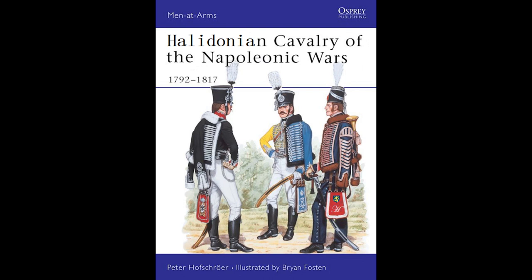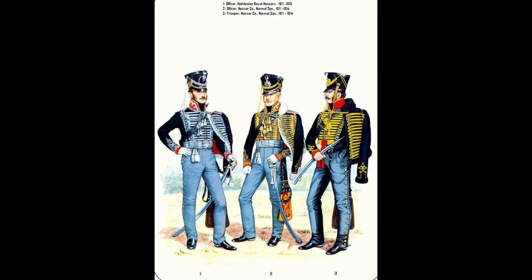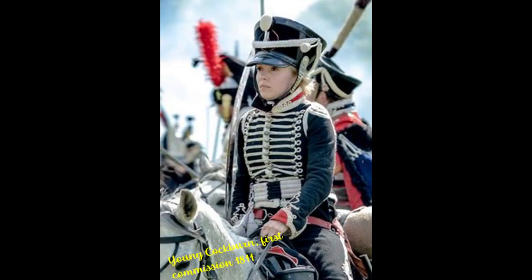As you might appreciate, getting reference material for Halidonian Napoleonic cavalry isn't easy, but luckily Osprey made one version of the book. Before it could go into publication, the Halidonian Secret Service got wind of it, managed to pilfer it, and of course it never saw the light of day. This book's been handed down through the generations and I am luckily the custodian of it at this current time.